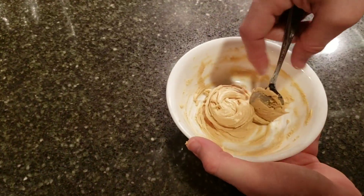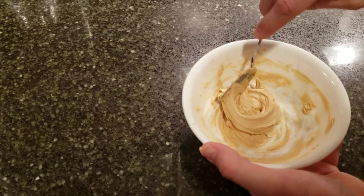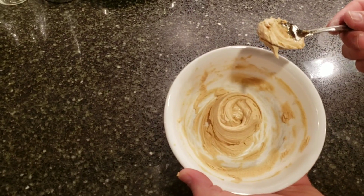Okay so this is pretty much set up at this point. You can kind of shape it if you want and then you can eat and enjoy.